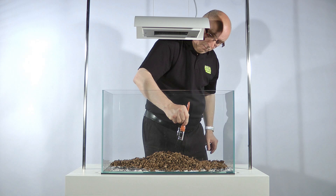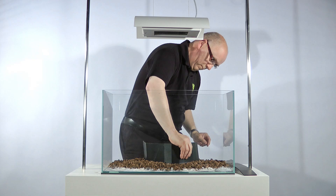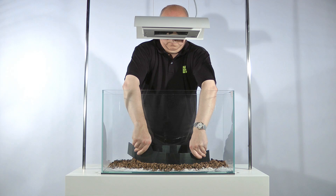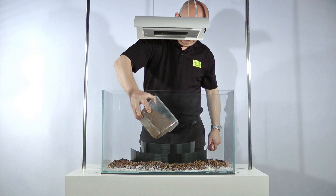James uses substrate supports to allow him to bank up the substrate very high in the middle, without the aquasoil rolling back down or collapsing. Finally, the aquasoil is carefully added to the aquarium, completing the substrate layer. Using a small plastic container makes it a much more manageable task than pouring it straight out of the bag.